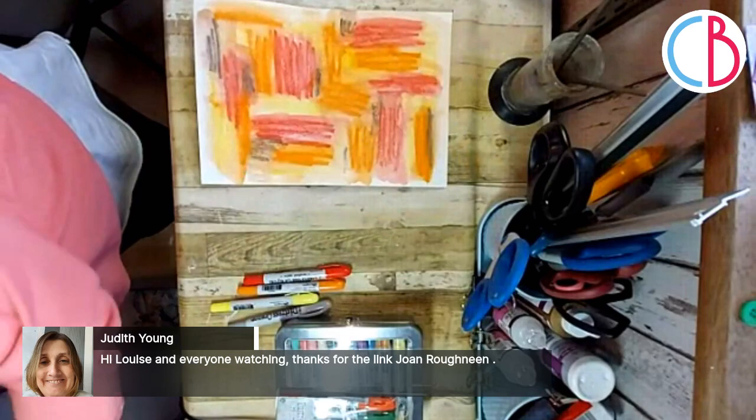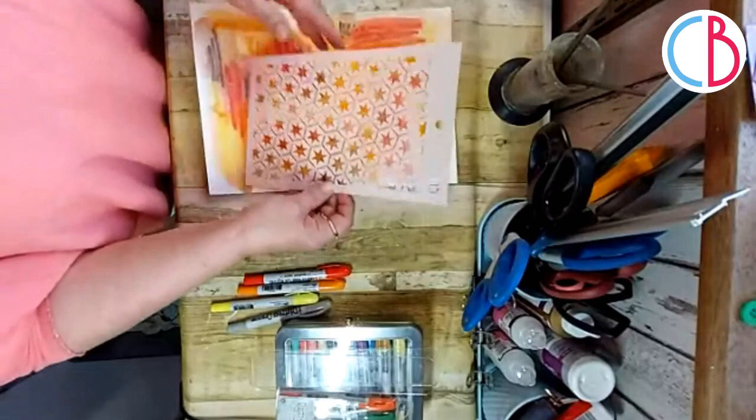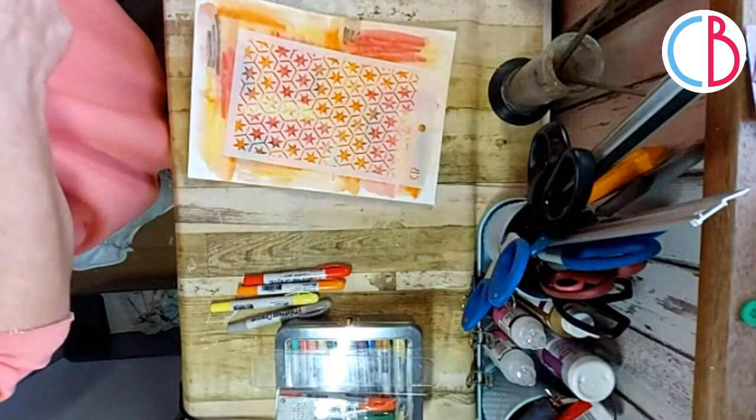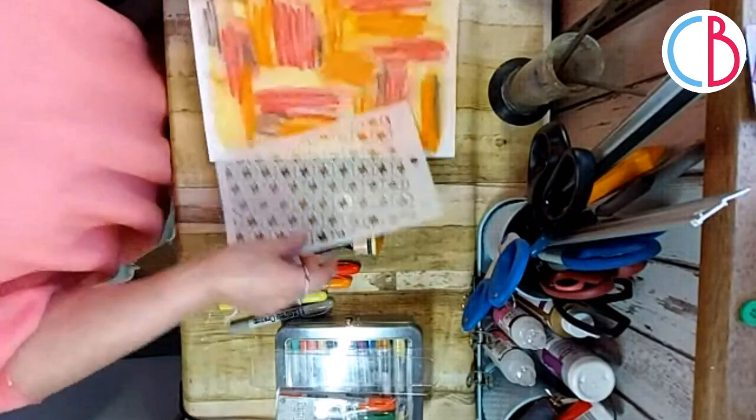Ciao Bella has this most beautiful stencil - it's called Star Six. Those who don't know me know I love to doodle, and these sort of stencils work for me because I can doodle in them as well. What I wanted to do was take the same crayons and add to the background. I'm just going to start with something like the Candied Apple.